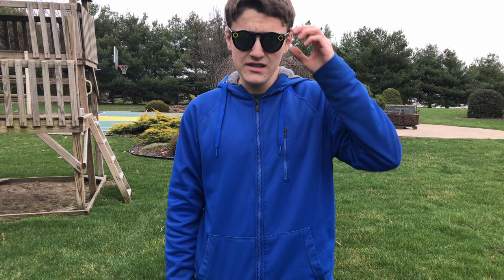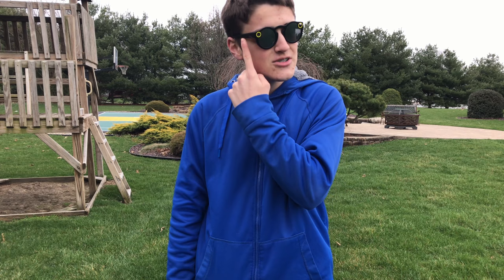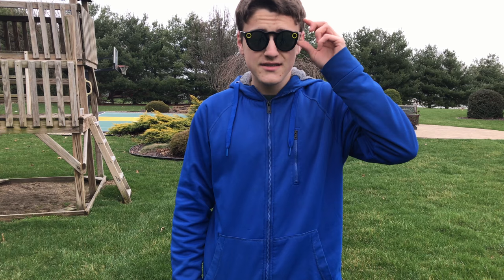Shooting with Spectacles for the first time is actually pretty easy. To take a video, just press the button. On the inside of the glasses, you'll see a light, and on the outside there will also be a spinning light to let other people know you're recording. The camera is on the opposite side of the LED. If you want a longer video, press the button more than once — you can press it three times to record for 30 seconds. The glasses can hold quite a bit of footage before syncing, though I'm not entirely sure how much.